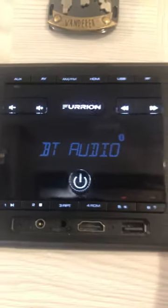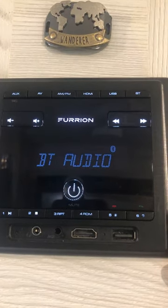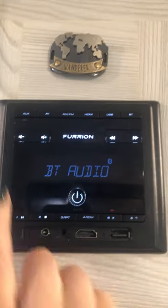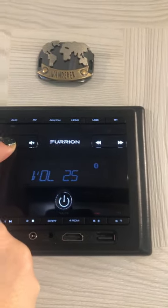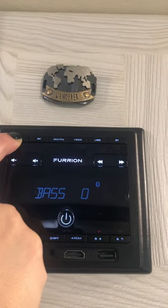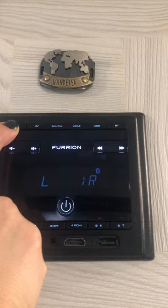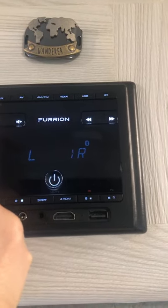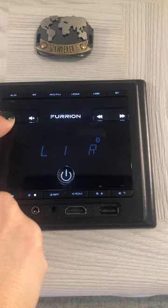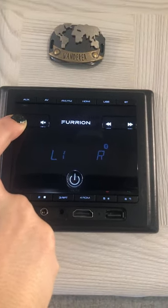If you'd like to change to either both inside and outside, or just outside, I'm going to turn this down a little bit using the volume control. You go to aux up here, press it and hold it down — it says bass. Press again for treble. Press again for left/right. All the way to the right is the inside speaker; moving toward the left goes toward outside, then both, and now it's just playing on the outside speaker.